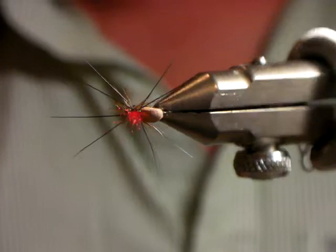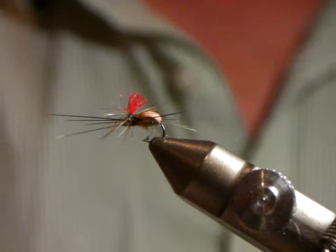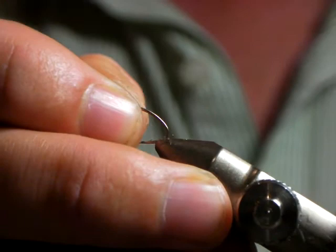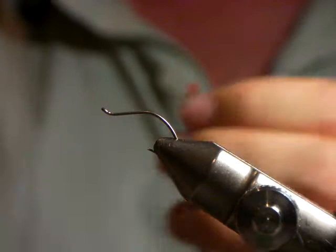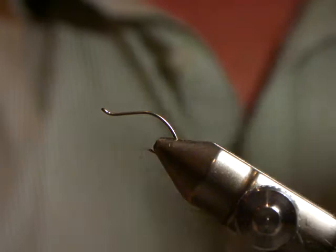Sizes are generally tied in a size 16. Peter ties it a little bigger — 14s. But tonight we'll tie it on a 12 just so the visually impaired can see a little better. It's a very simple, quick fly to tie — three or four materials. You really want a hook with a nice big gape when you tie this fly because of the legs. The RAB is generally a little bit softer, so when a fish hits it the material folds on itself. Where these legs are a bit stiffer, you want a bigger gape so if the fish hits it there's more hook to get stuck in his mouth.